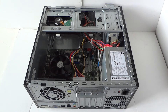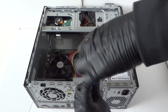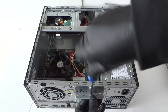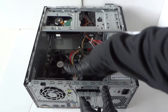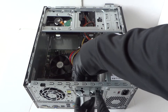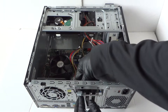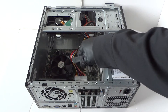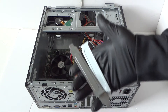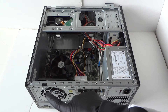There's a little bracket right here that holds the PCI brackets, secured by a clip. Use the Torx T15 screwdriver to unscrew it and then remove the PCI brackets.